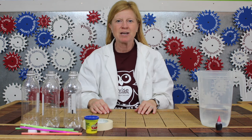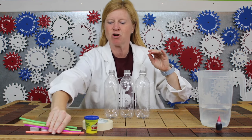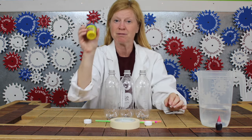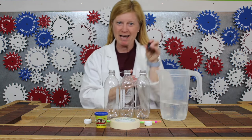To build a model heart, you will need three water bottles, four bendy straws, two bottle caps, tape, play-doh in any color, three cups of water, and red food coloring.